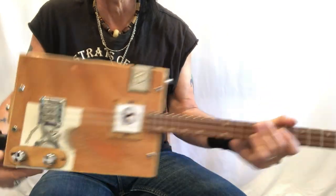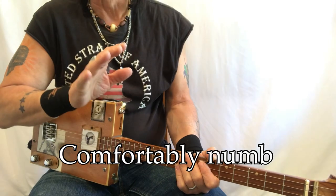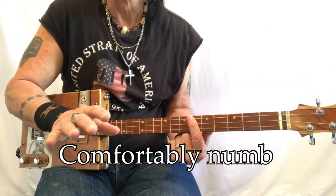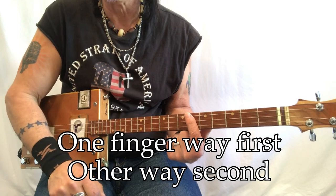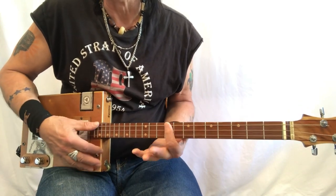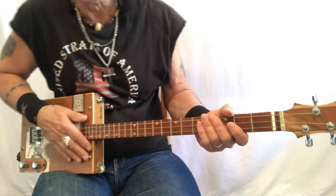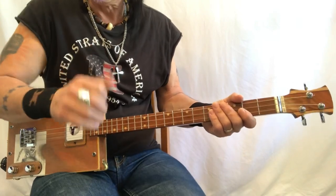Hey hey hey, Uncle Mark in the Mothership. Three-string cigar box guitar - this is Comfortably Numb. I'm gonna have a lot of fun with this because I'm gonna play this song on one finger. We're just gonna use a bar chord and play the whole thing. I have a companion video where you can see the shapes I'm using, but they're no different than what I'm gonna do with my finger. I'm not even gonna use a pick - here's my thumb. Let's get started.